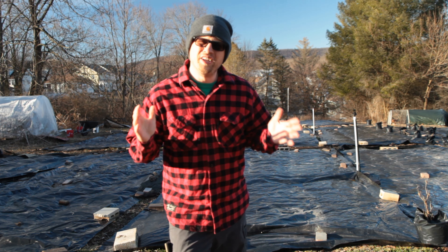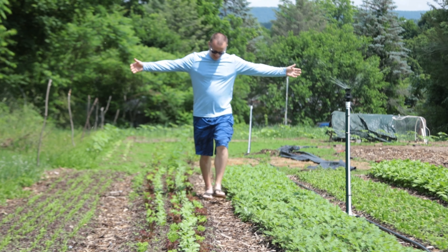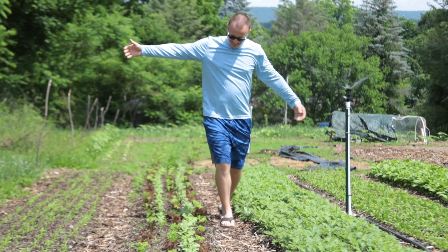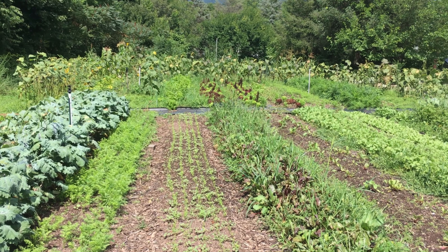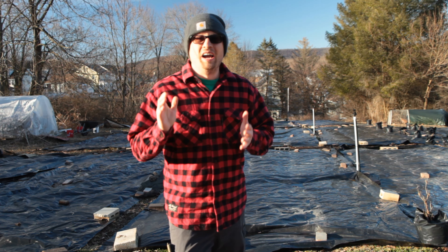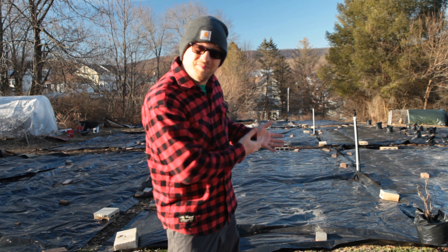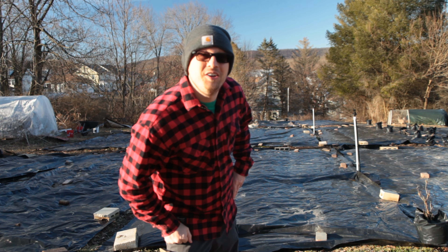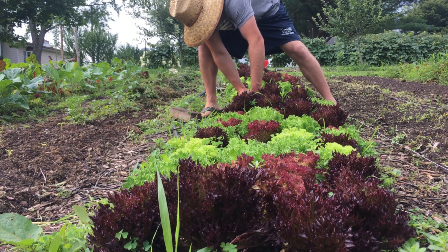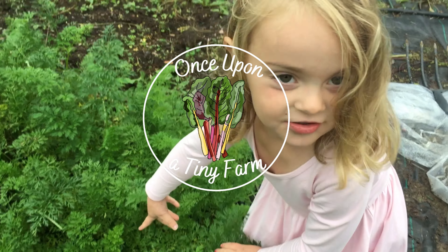Have you ever thought about starting your own farm right in your backyard? If you have, you probably wondered about how much that costs. In this video, I'm going to talk about how much it costs us to start our micro farm in our backyard, right here on Once Upon a Tiny Farm.